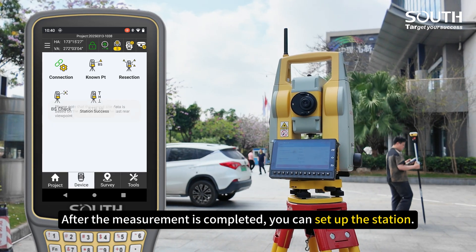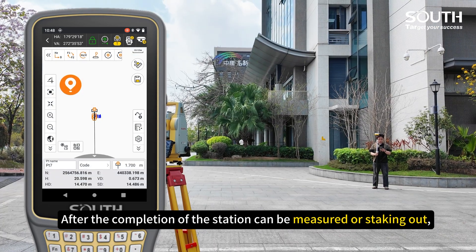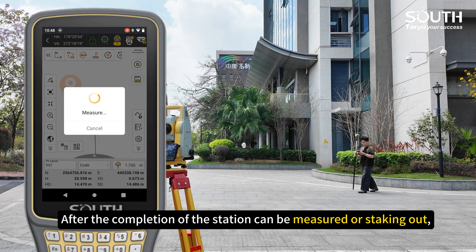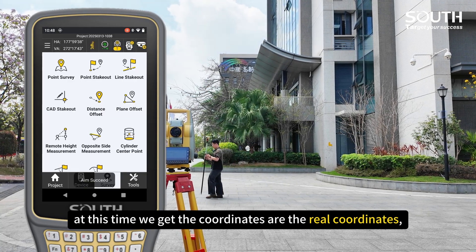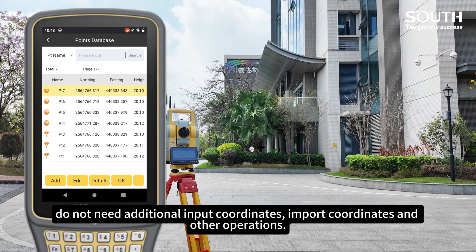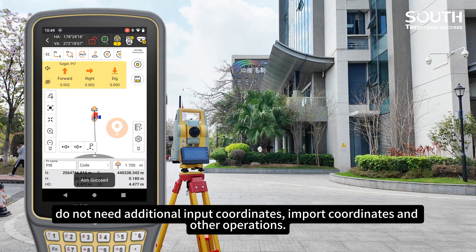After the measurement is completed, you can set up the station. Once the station setup is confirmed, measurement can begin. At this time, the coordinates we get are real coordinates — no need to additionally import coordinates or perform other import operations.